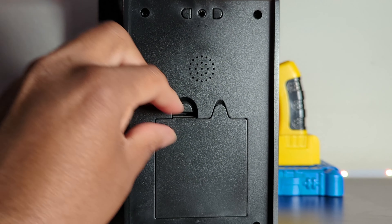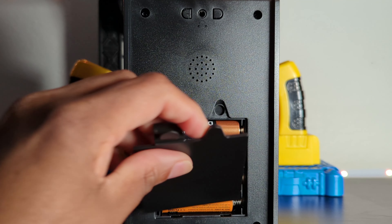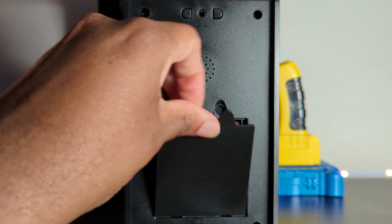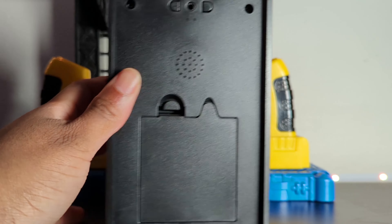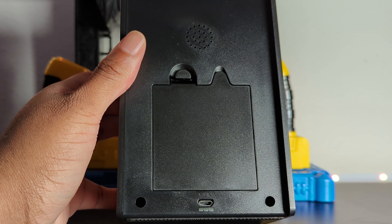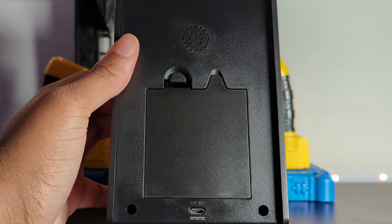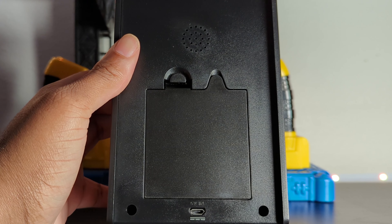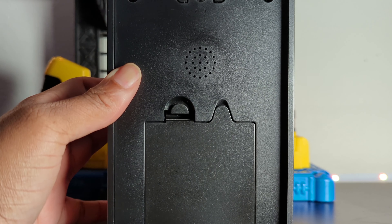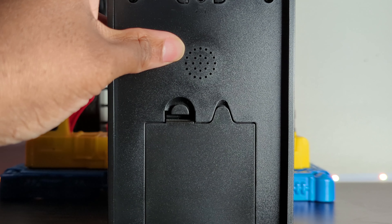Inside, it takes four double-A batteries, which is very standard. But what's really sweet is that if you don't want to use batteries, you can plug it in with mini USB right here — and that's how I have mine set up, so I can just plug it in and have it running all day. The fact that you can mute it is really nice for that kind of setup.